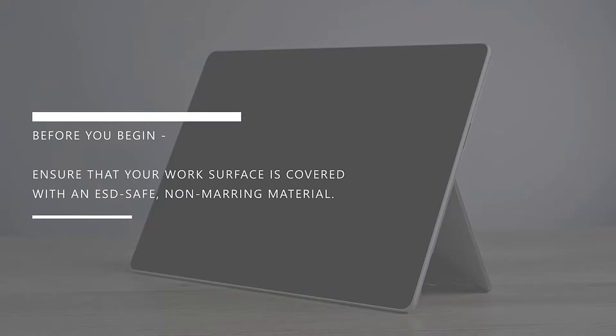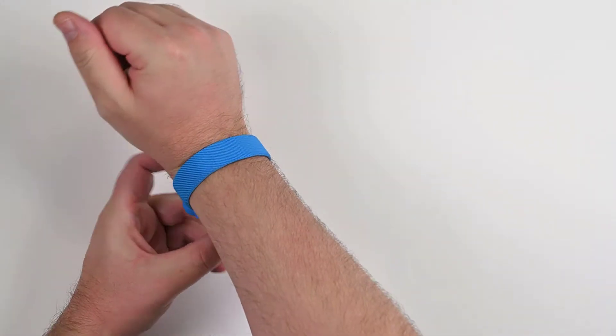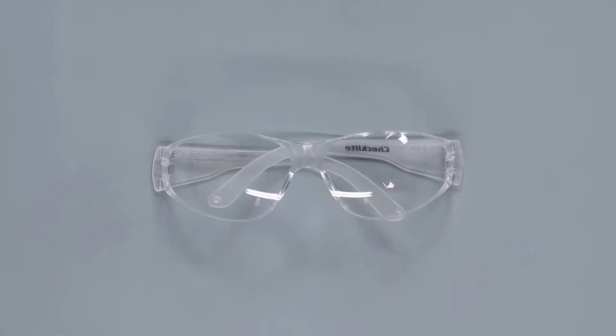Before you begin, ensure that your work surface is covered with an ESD-safe, non-marring material. Equip an anti-static wrist strap, ensure your work area is properly grounded and safe, and make sure you're wearing protective eyewear as a safety precaution.